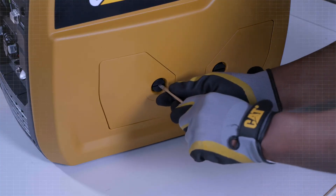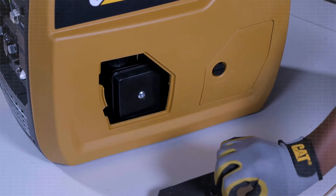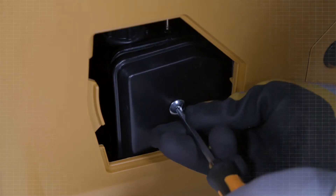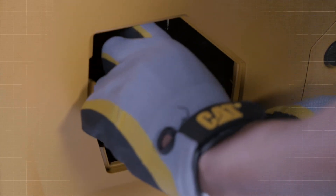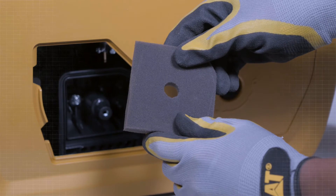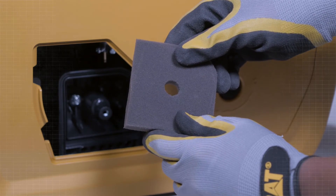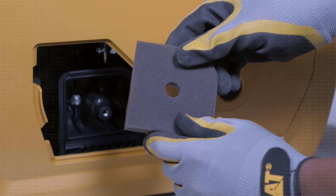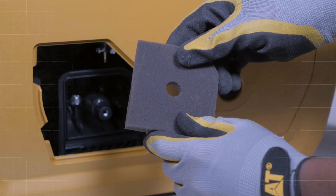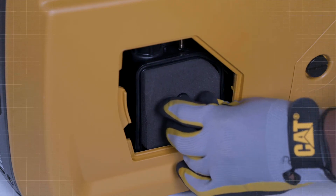Perform the air filter change utilizing the following procedure. Open the left service door. Remove the air filter cover bolt and remove the air filter cover. Make sure that the air filter is clean and not damaged. If the air filter is dirty, wash the filter. If the air filter is damaged, replace the air filter. Use a damp rag to wipe dirt from the case and cover.